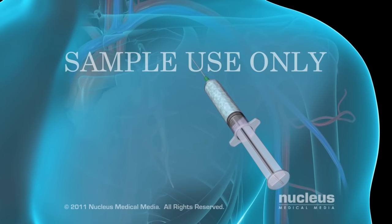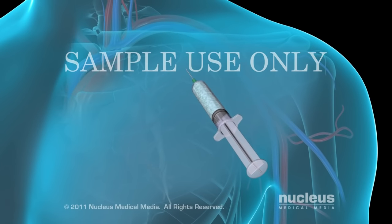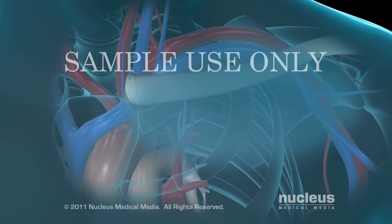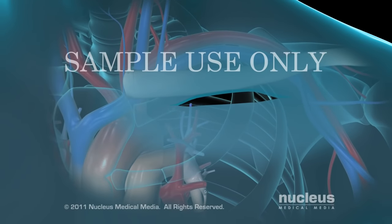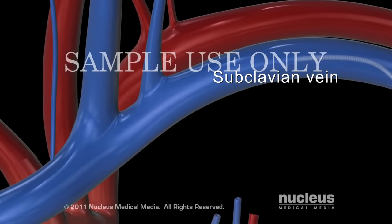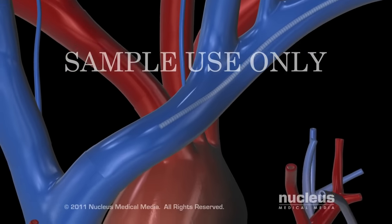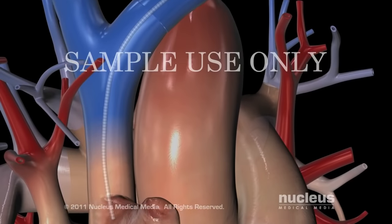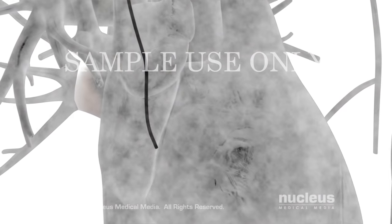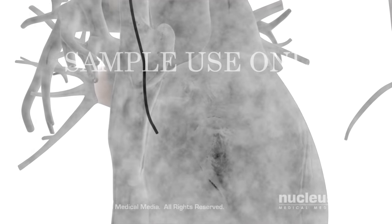A local anesthetic will be injected into your skin to numb the area where the pacemaker will be inserted. The surgeon will make a small incision beneath your collarbone. The pacemaker's leads will be inserted into the subclavian vein and threaded toward your heart until they reach the right atrium. Your surgeon will view X-ray images on a video screen to position the leads correctly.